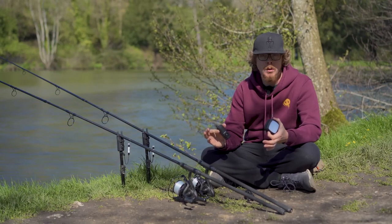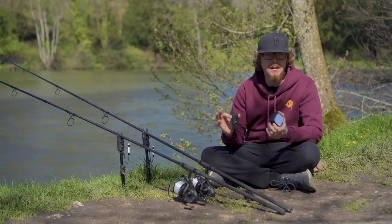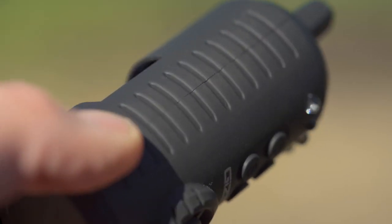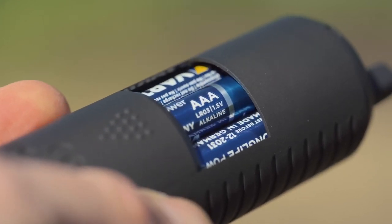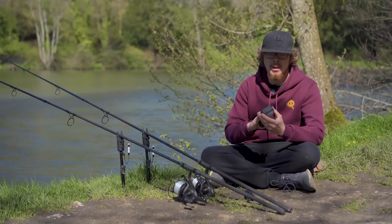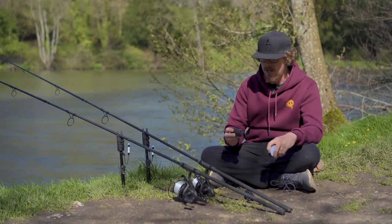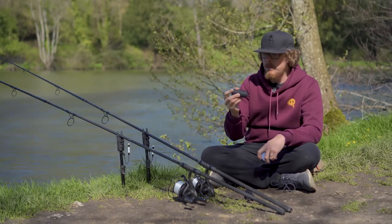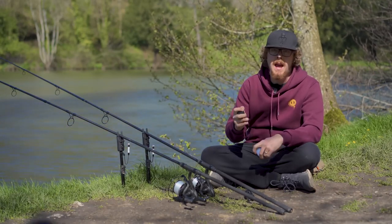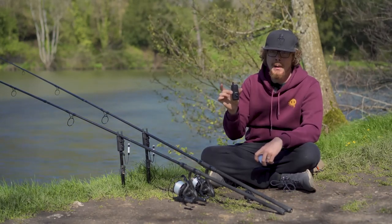Both the receiver and bivvy light share a silent low battery warning — rather than making noise and wasting power, they simply flash to let you know they need a charge. The receiver takes three triple-As, while the bivvy light has a built-in 2000mAh battery charged via USB-C, so you can top it up from a power pack on the bank. Keep a few spare triple-As in your bag for the receiver and alarm heads.